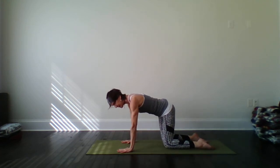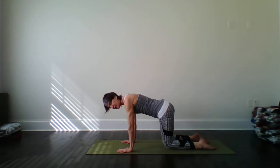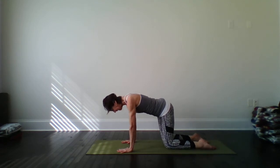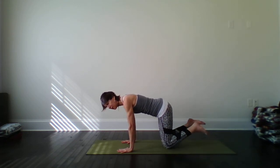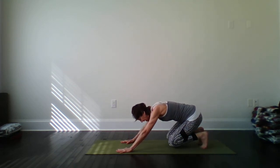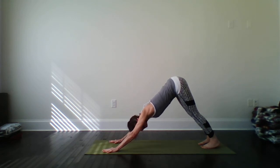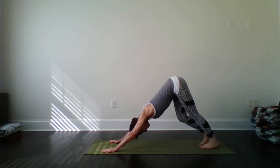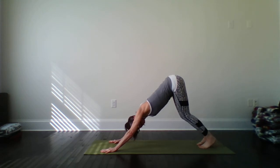Let's sway the hips now side to side, getting some mobility into the hip joints here, preparing for your activity, whatever that activity might be for you. Checking in with the hips. Back to center. Slowly tuck your toes, shift your weight back. Find downward facing dog as you lift the knees. Readjust your hands if needed.